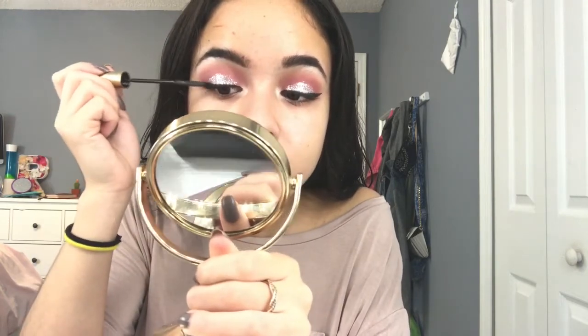For mascara today, I'm going to use the L'Oreal Telescopic Mascara — and that's the only one I'm going to use today, surprisingly, because I usually use like three. For primer, I'm going to use Benefit's Porefessional and just pat that onto my skin. For foundation, I'm going to use the Too Faced Born This Way in Light Beige and blend that out with my black beauty blender. For concealer, I'm going to use the Born This Way Concealer as well and blend that out with my beauty blender.